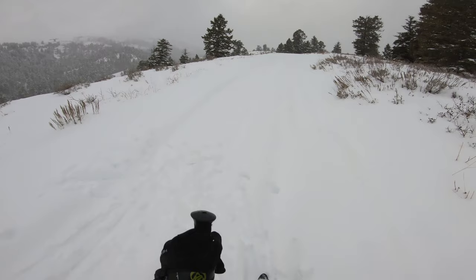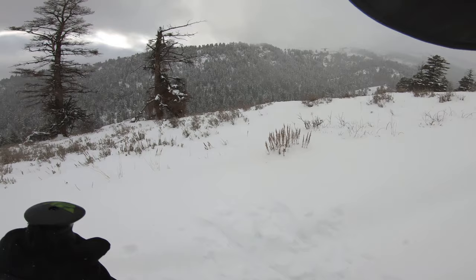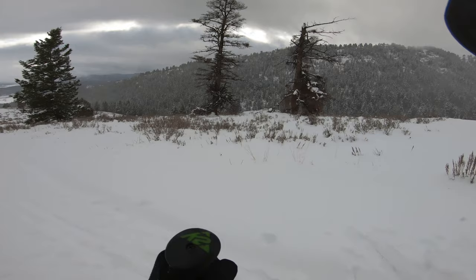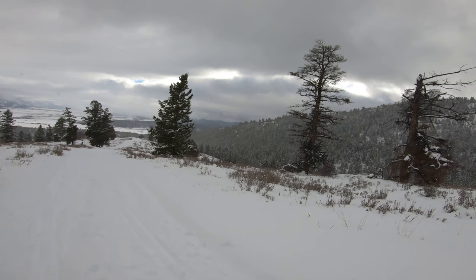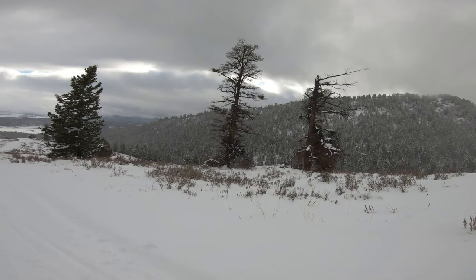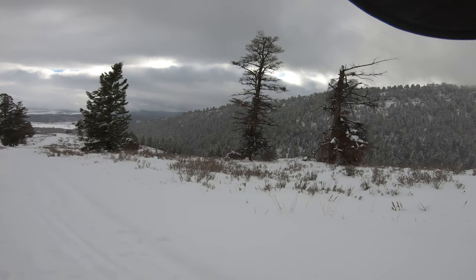A few of my viewers have asked to see me use these Alpha Scarvet boots for turns, so we're going to try that. This is going to be an interesting run — not because it's steep, but because the snow is really heavy and we have a combination of snowmobile ruts and ski ruts. It's not going to be pretty, but this is exactly the kind of conditions you want to test these boots in. If they'll handle this kind of snow, they'll do just fine when conditions are much better.